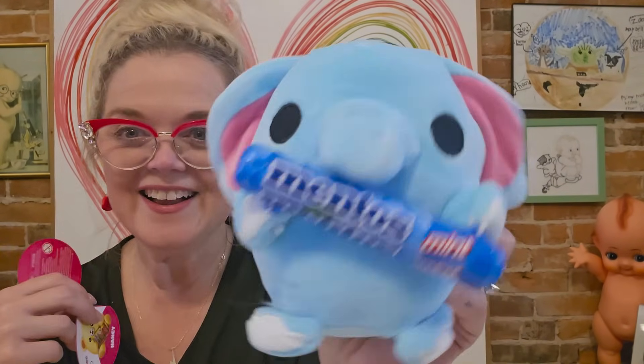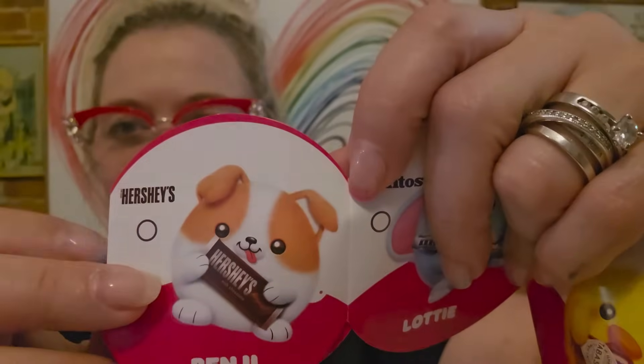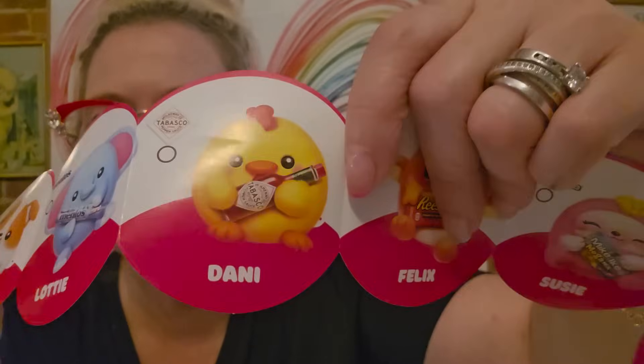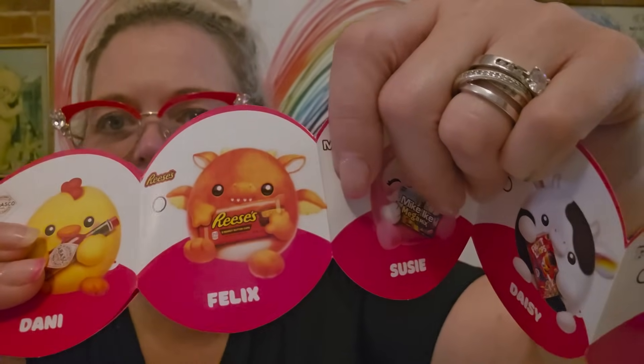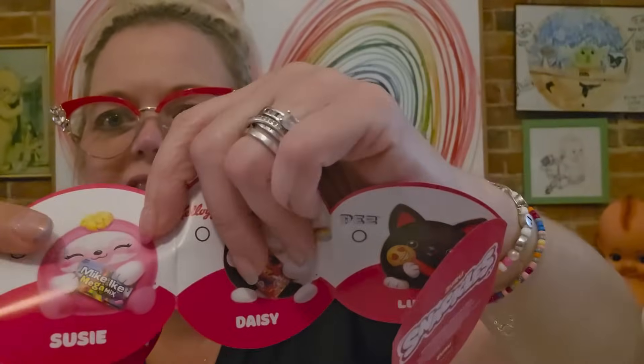So this is Lottie — Lottie the elephant. And the choices were: Benji the Hershey's kiss dog, that's cute. And then we've got Lottie, and then we've got Danny. Danny has a Tabasco sauce and she's a chicken. Felix is a dragon — he's got Reese's. And then we've got Susie — she has Mike and Ikes.